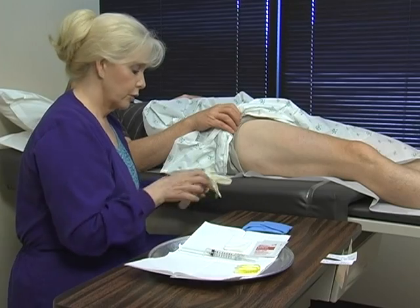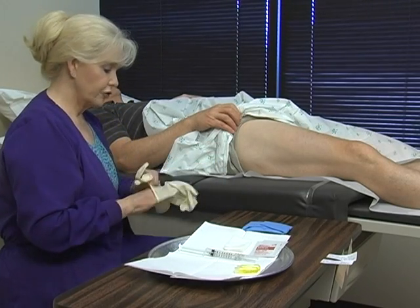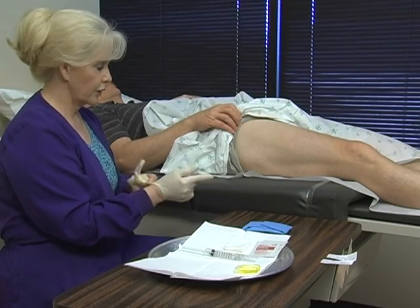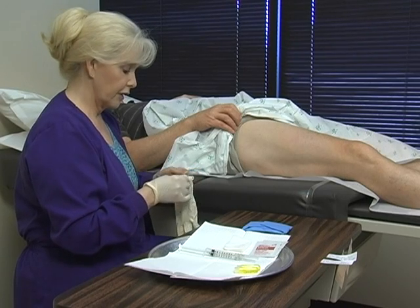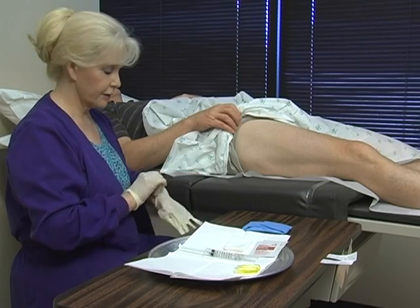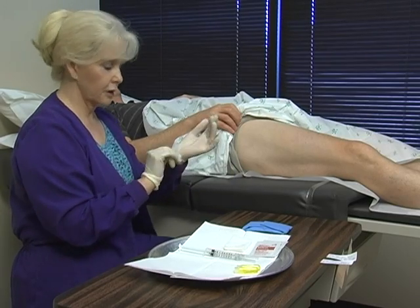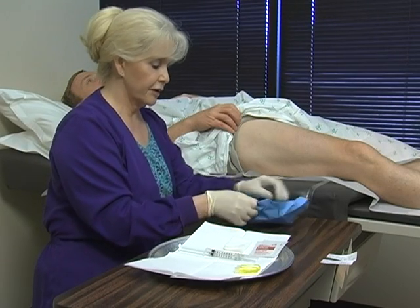We've already discussed with our patient to confirm that they have no allergies to lidocaine or epinephrine. It's also wise to find out if they have any allergies to latex. We use all non-latex equipment — gloves and even bandages — because there are so many patients that do have latex allergies.